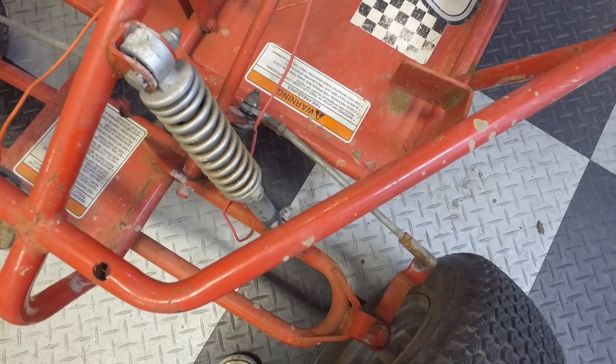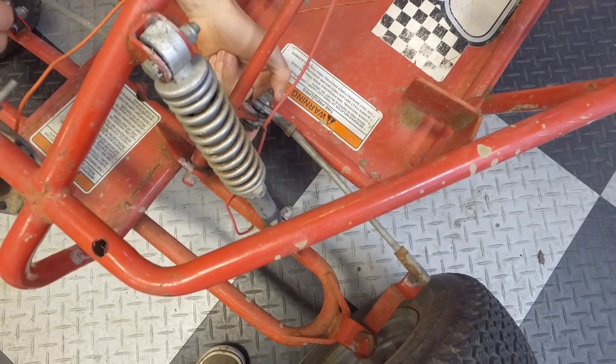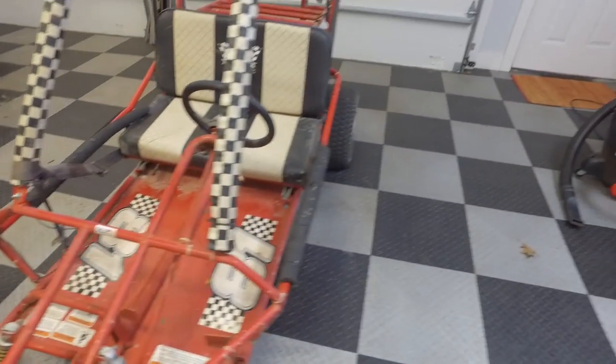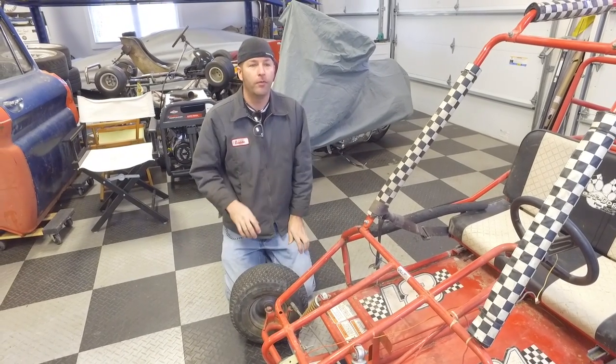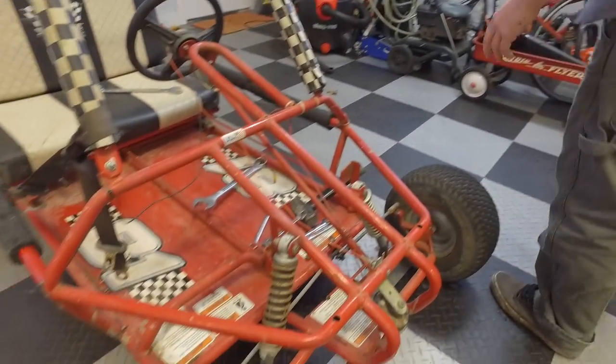This tie rod is on the wrong side — I think it's supposed to be down here. Okay, that's easy. The tire came off the rim back there also. That's why you should always keep air in the tire and don't move it until there's air in it. That steering linkage already looks a lot better to me.